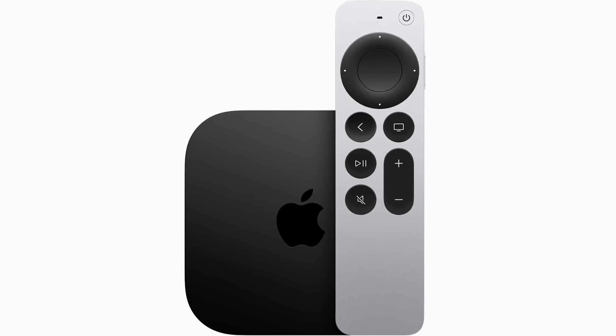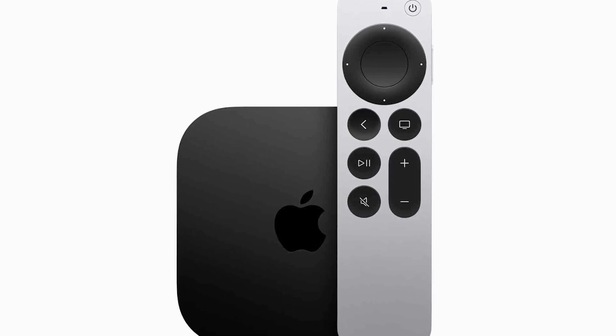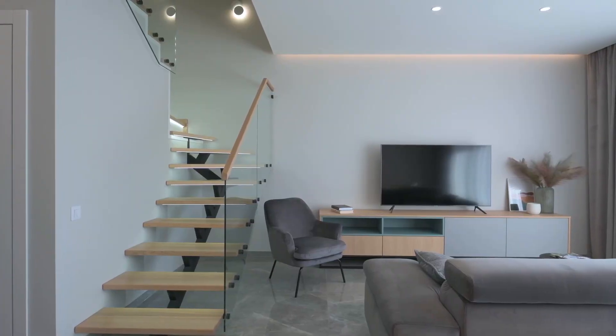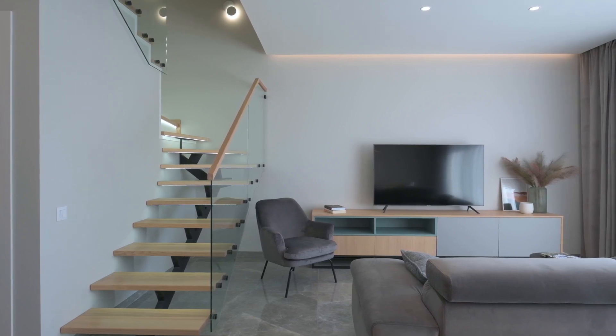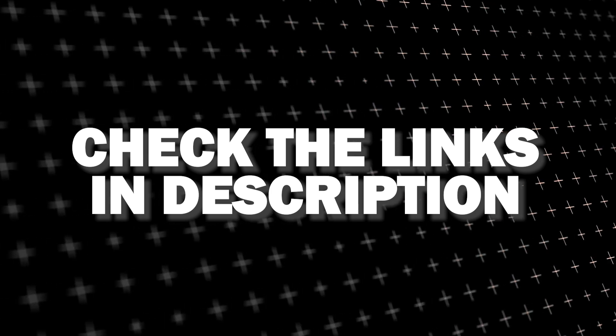And if you want to get a more robust device that gives you more options, spend a little more and take a look at the Apple TV 4K. All of these devices plug into the HDMI port on your TV no matter how old it is or what model it is. I've had great luck with all these streaming players and I'll put links in the description down below of where you can get one of them.